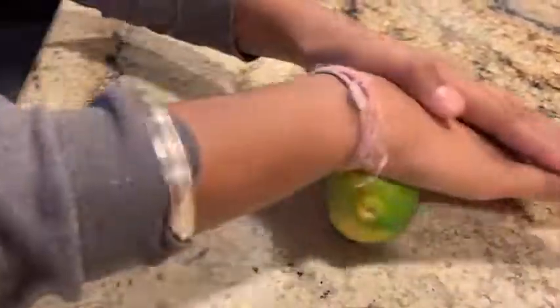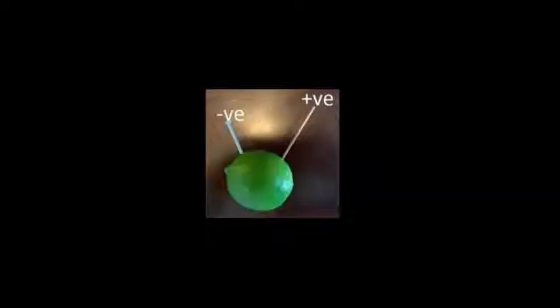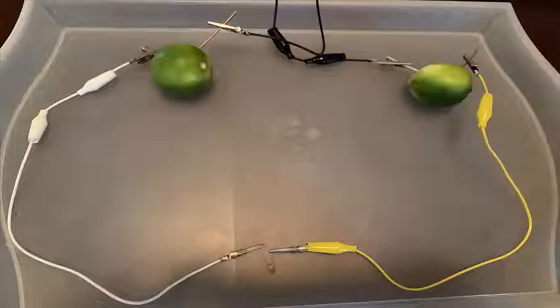To begin, I rolled all the fruits to make sure the juice is released inside, then inserted a nail and copper wire into each fruit. The nail behaves as the negative electrode and the copper wire as positive. Using alligator clips, I connected the fruits in a pattern: positive node to negative, and negative node to positive.